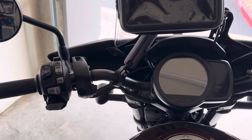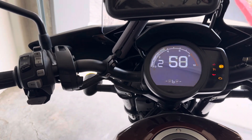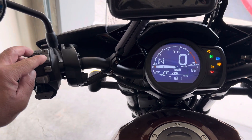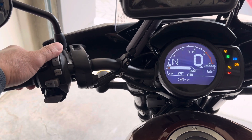To adjust the clock on a 2020 Honda Rebel 1100 DCT, first turn on the motorcycle. Press and hold the down button and the mode button. From here you can choose 12 hour or 24 hour.